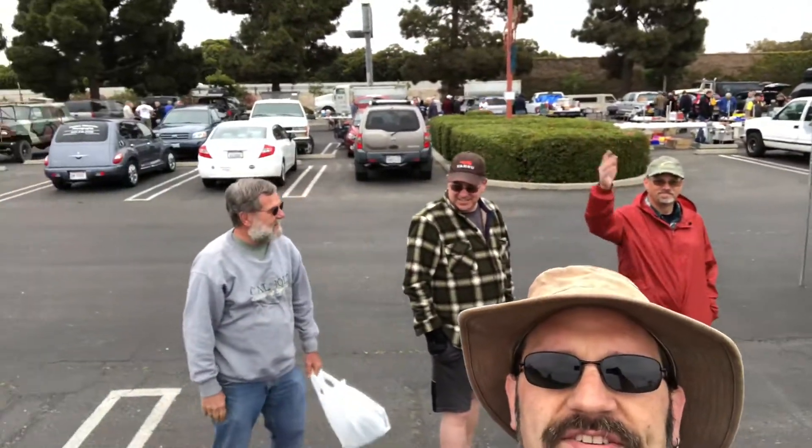Hey everybody, Smitty Halibut here. I'm at my local flea market, Hamfest in Santa Maria. It's not a big Hamfest, but it's our Hamfest and we love it.